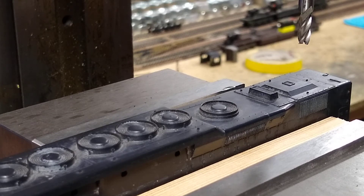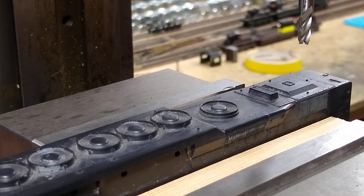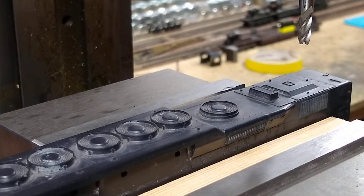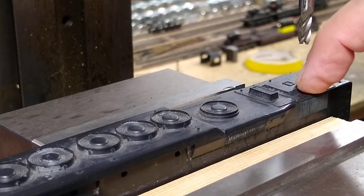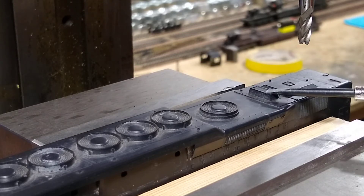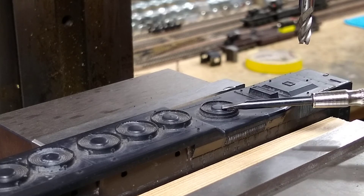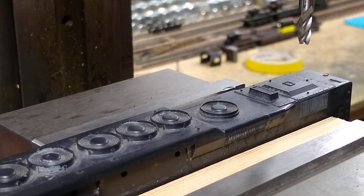We're gonna do some shell milling and show you how this is done. The thing about these shells is when you get them in your vise it warps them a bit. We don't have to be perfect because we're going to cover up all this with other details. We're gonna remove the air filter right here and we're gonna remove the exhaust, and we'll just see how it goes.